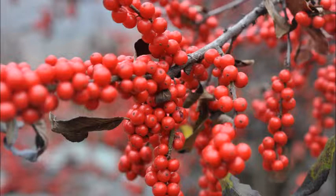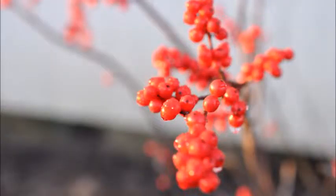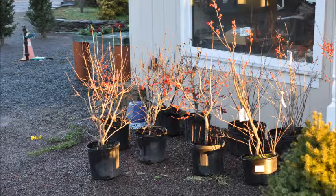First, it does like a wetter soil, but it can exist in drier soils. I like to plant it up next to a building so that when you see it in the landscape, you get the backdrop of the berries against the building. The winterberry holly has lots of berries and the birds do come and eat them, but only later in the winter when things are scarce.